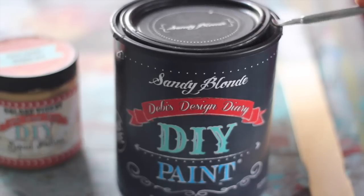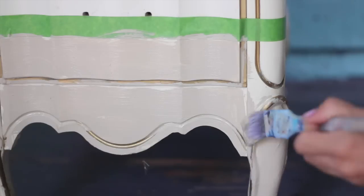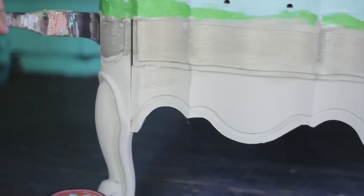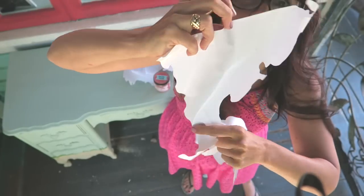The gold patina is a sheer top coat, so I'm adding a layer of sandy blonde first in all the areas where I want it to be gold, before I paint on the metallic. You can use whatever color you like — just keep in mind that some of that color will show through.